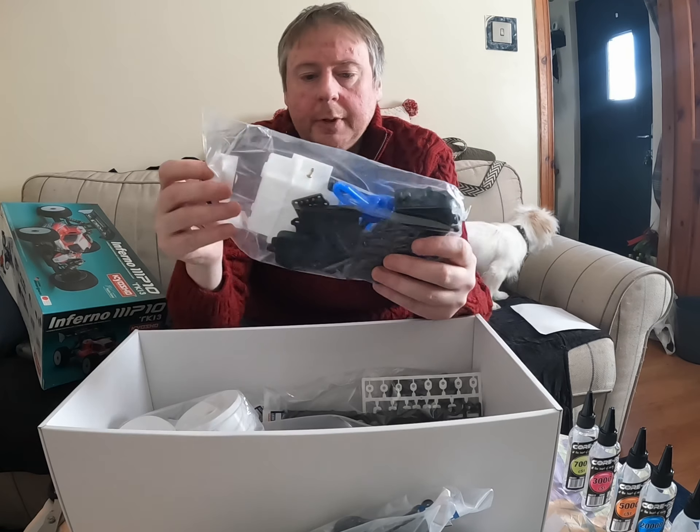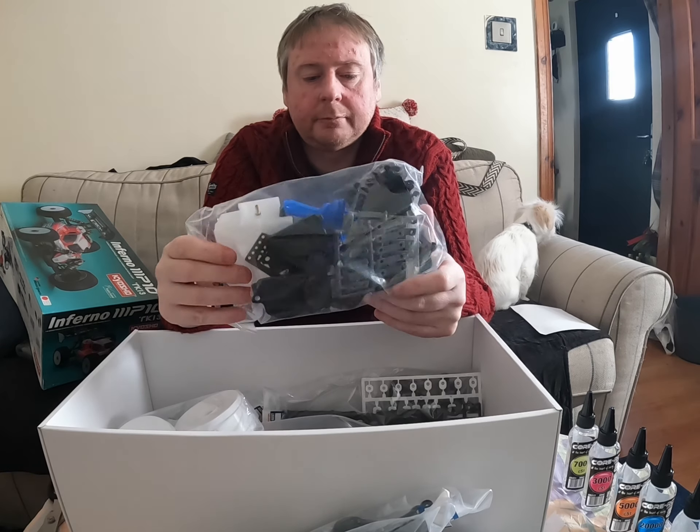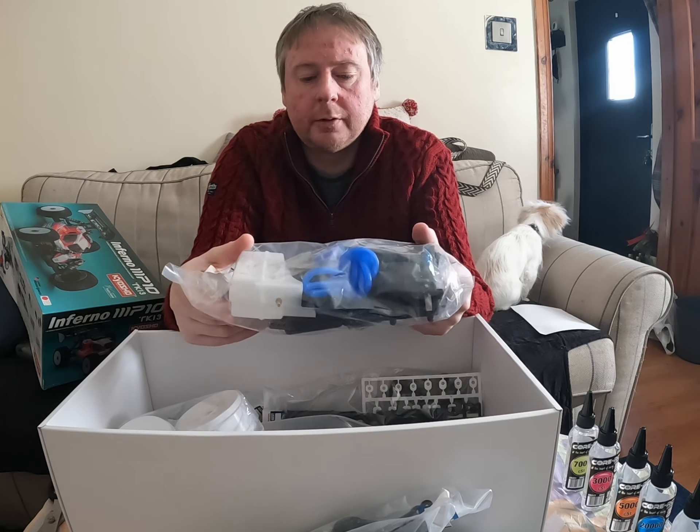And in this bag we have the fuel tank assembly, radio tray, fuel tune, switch etc.